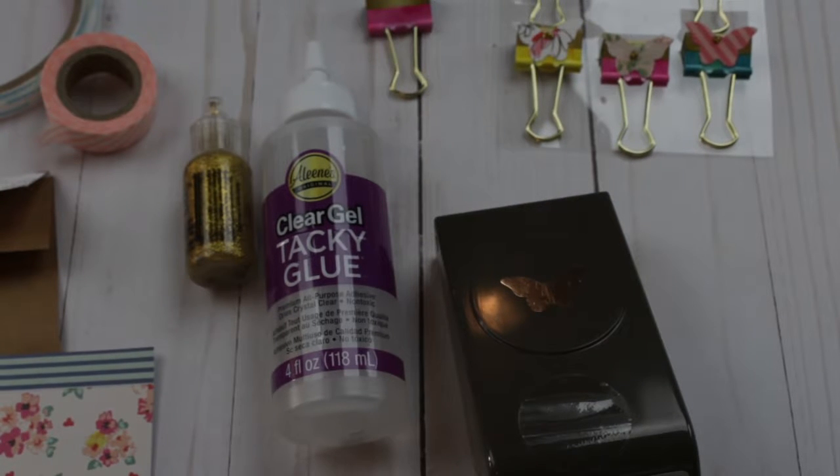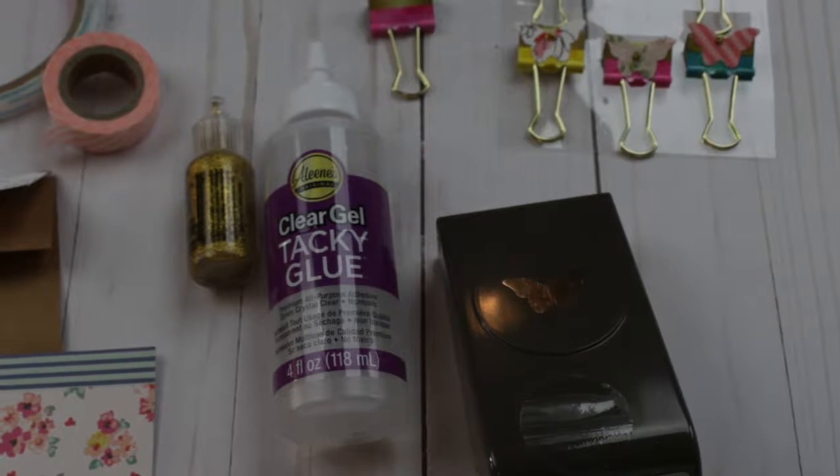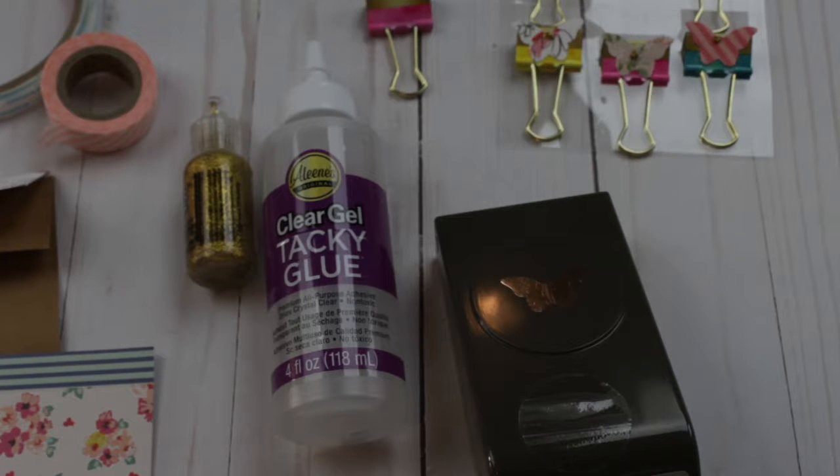Hi, welcome back to my channel! Karina here, and today I am part of a happy mail collaboration that Mandy's Place is hosting. I'll leave the description with all the links and all the ladies participating. In this collaboration we're going to be showing everyone how we package happy mail and what we send. For today's video I'm going to show you two things.